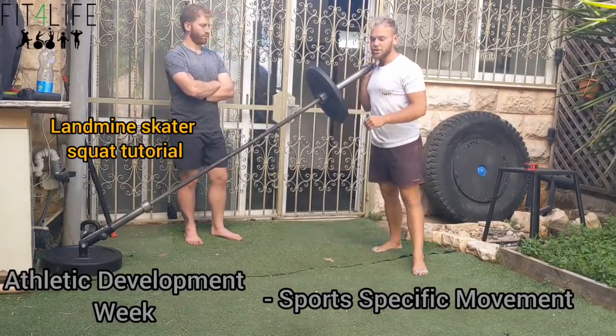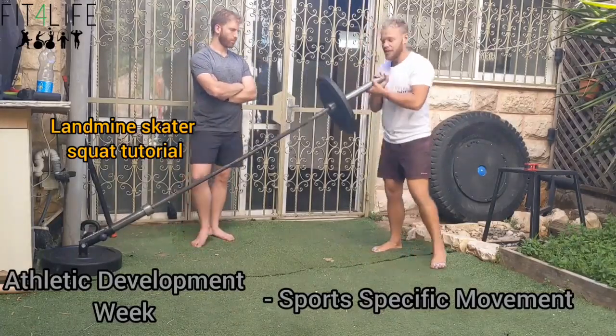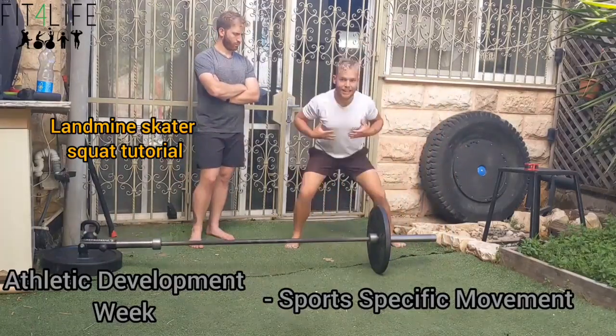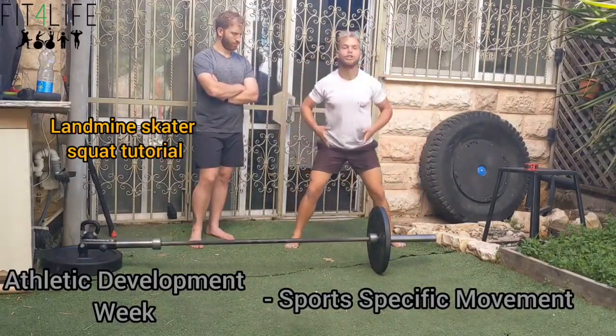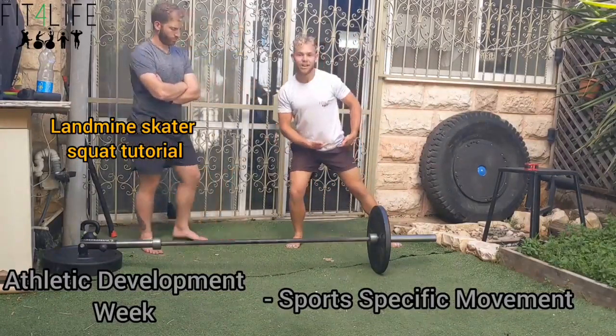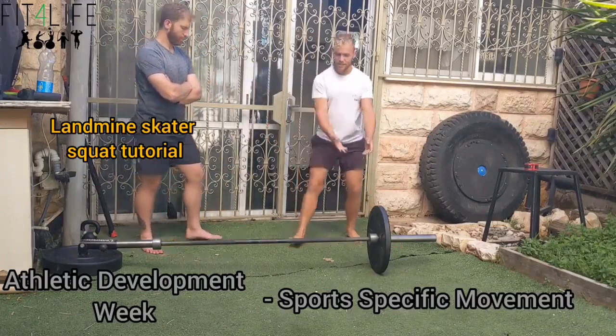Before we give Nadava a chance — remember, laterally means when I shuffle, when I change direction, I'm moving laterally. So if you were to screenshot my lateral shuffle at a certain point, you'd find me in this position. That's the exact angle we're trying to get with the landmine.